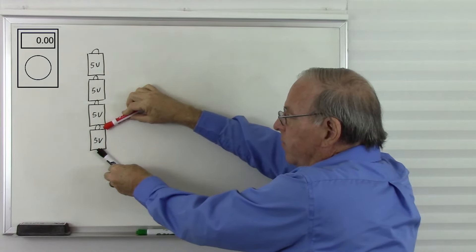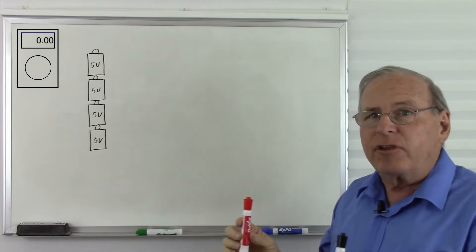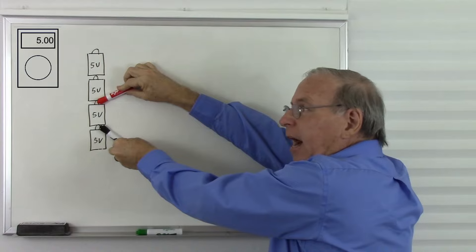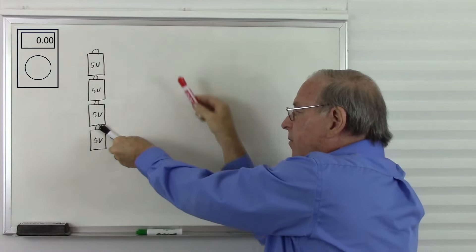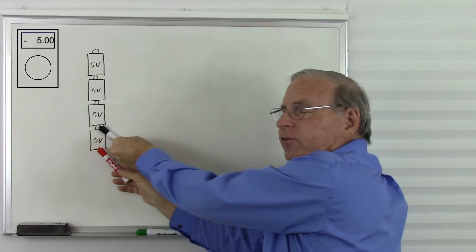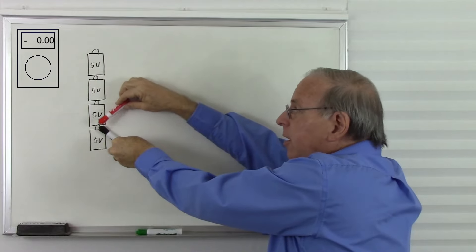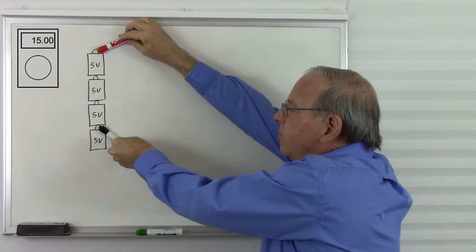So I have 0 volts, 5 volts, 10 volts, 15 volts, and 20 volts. Now let's see what happens if I put the black probe here. If I put the red probe here, the red probe is 5 volts higher than the black probe, so the meter will tell us positive 5 volts. But if I move the red probe here, now the red probe is at a lower voltage than the black probe, and the difference is 5 volts, so now the meter will read negative 5 volts. So we will read negative 5 volts, 0 volts, positive 5 volts, positive 10 volts, positive 15 volts.